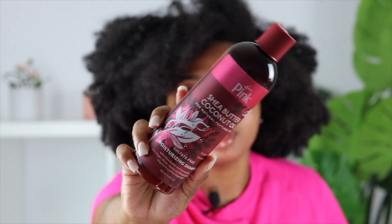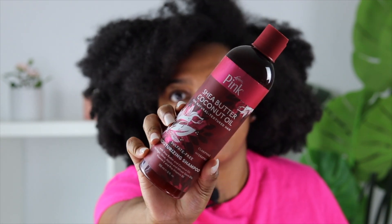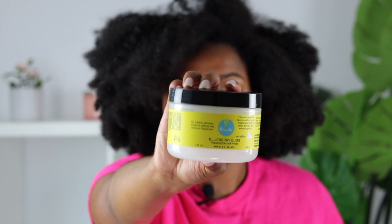So the first thing I'm going in with is the moisturizing shampoo — this is by Pink Luster's Pink. Then I'm going in with the Blueberry Bliss Reparative Hair Mask because my hair was blow dried and I need to make sure it's back strong. I'll be back as soon as I wash my hair.